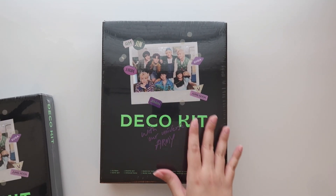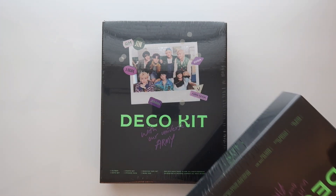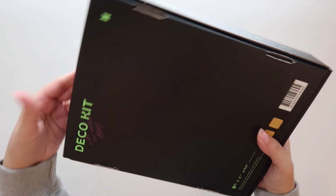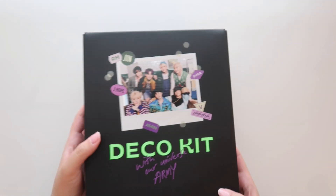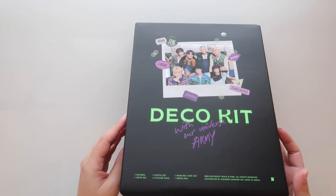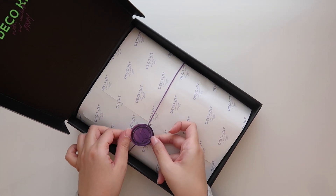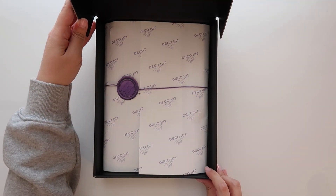I'm gonna open one, go through everything a bit more slowly, and then at the end I'll open the second one and see whose photo card I pull. Okay, here's what it looks like on the side and on the back. Oh my gosh, I don't know why I'm being so nervous about this — it opens like a pizza box. How cute, it's like a fake wax seal!